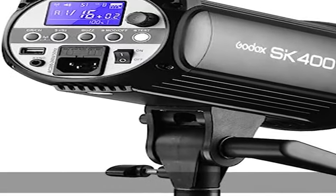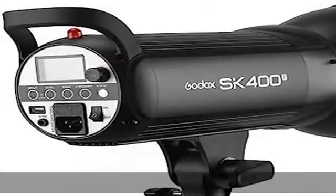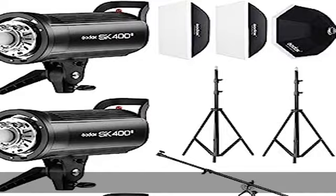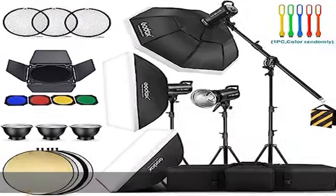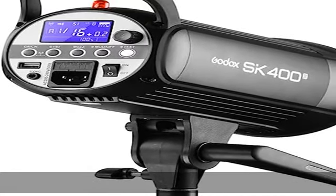The Godox SK400ii Flash Monolite is a cost-effective compact flash strobe. With the Godox 2.4G X-System wireless transmission, it is compatible with flash transmitters including the Godox Pro X1, X2, XT32, or FT16 Flash Trigger 2.4G, supporting 16 groups and 32 channels. It uses high-quality large capacitors to store electricity.